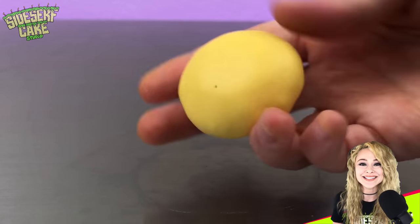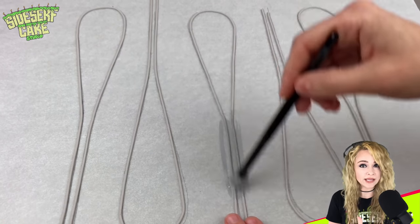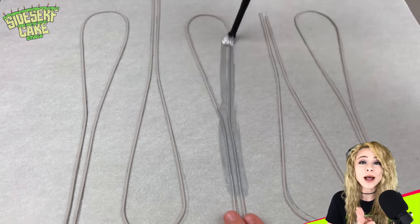Now I just cover the remaining three cakes. Let's set these yolks aside while I go back to my whisk. The edible whisk wires are dry, so now I'm painting them silver on both sides.